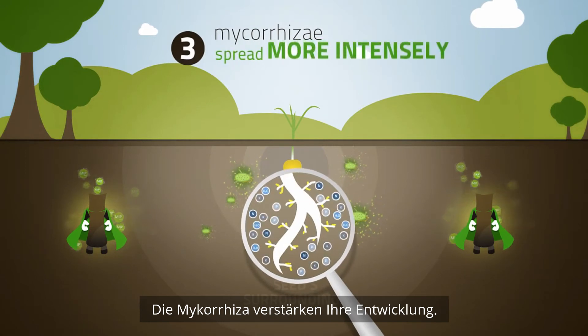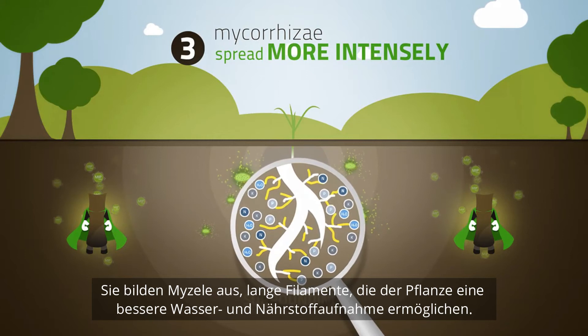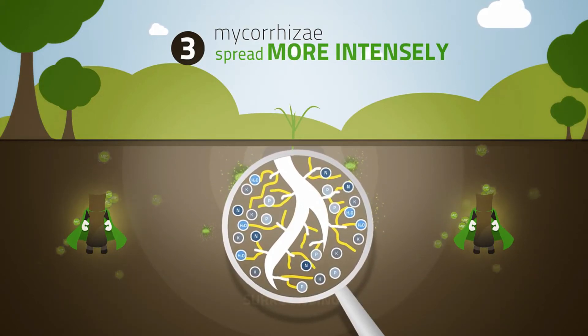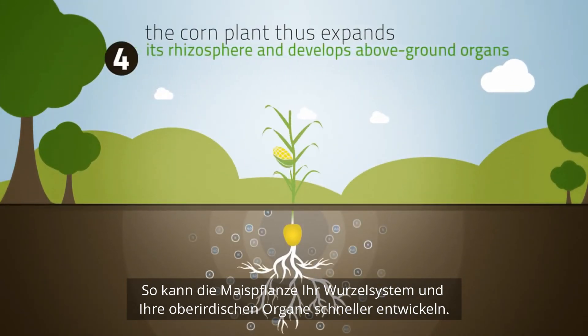Mycorrhizae spread more intensely. They develop long threads, the mycelium, that allow the plant to take in more water and minerals. The corn plant thus expands its rhizosphere and develops above-ground organs more quickly.